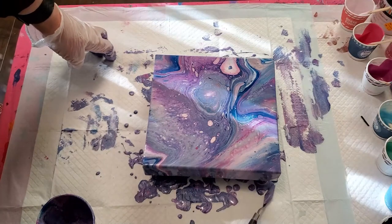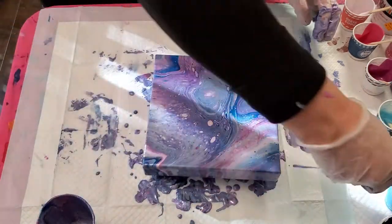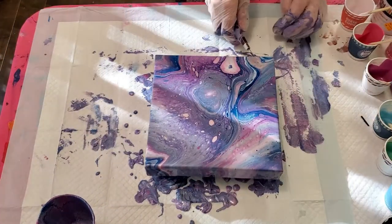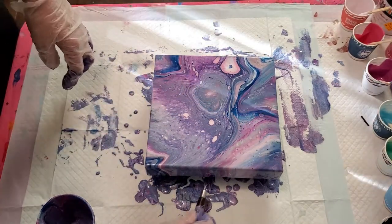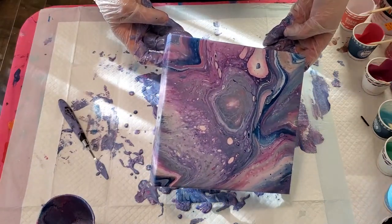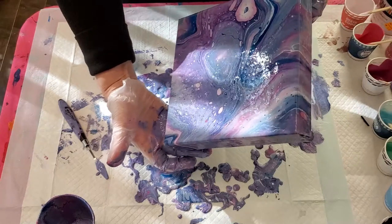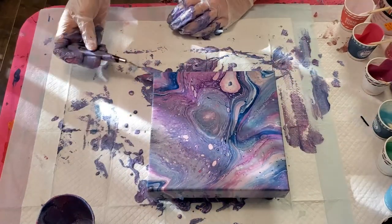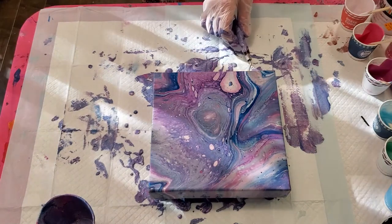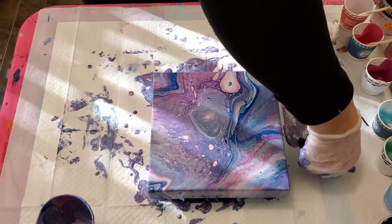It has a very galaxy-like look to it, I'm liking that. The sides are so pretty - it's very important if you're doing one of these deep canvases that you make sure your sides are as pretty as your canvas.